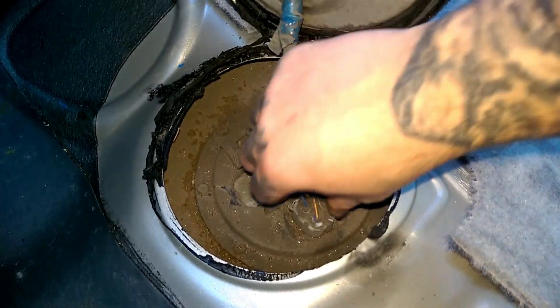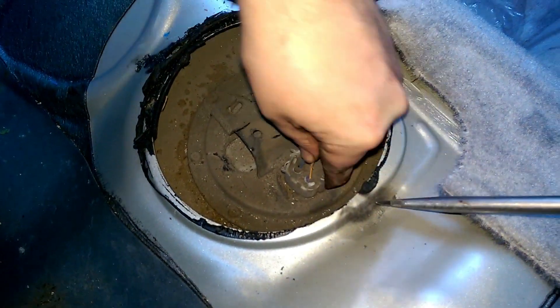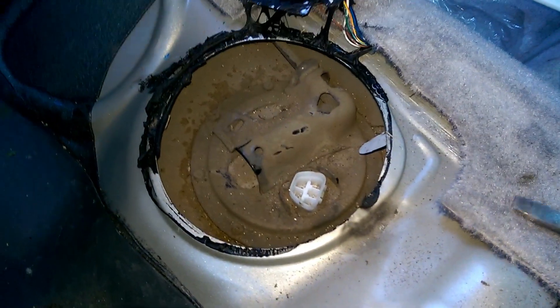Okay, you got a plug-in right here — you can unplug it. It's a little stout, just like so.